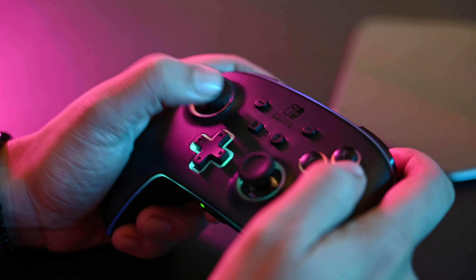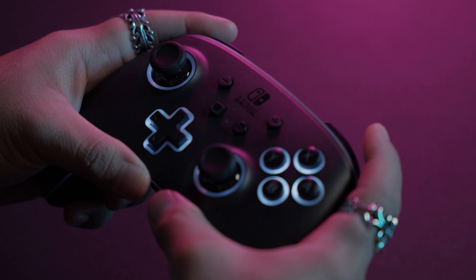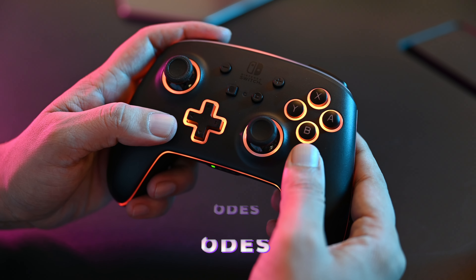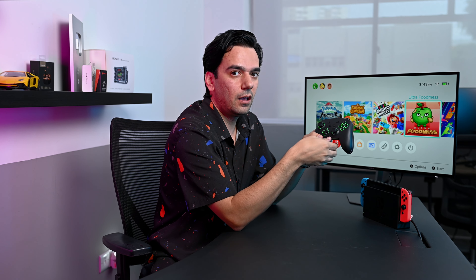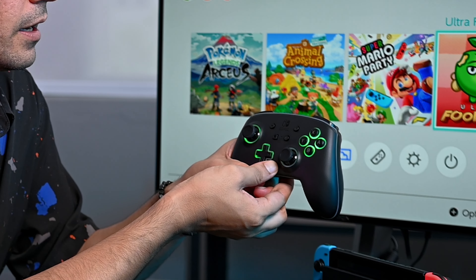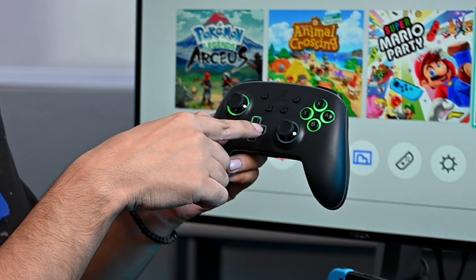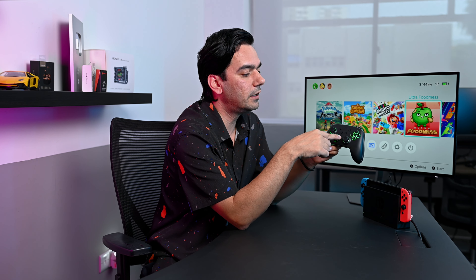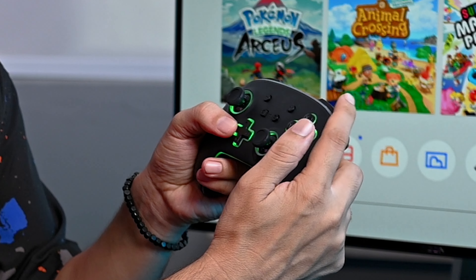The PowerA Enhanced Lumectra wireless controller is made for the Nintendo Switch. It has multi-zone RGB lighting that is customizable with 24 different colors, four individual lighting zones, and three fun lighting modes. To change the lighting, hold the LED button for three seconds until it starts to blink.